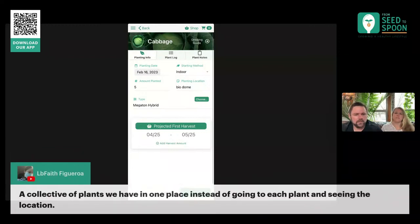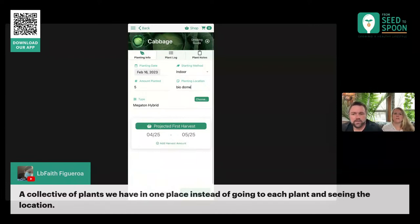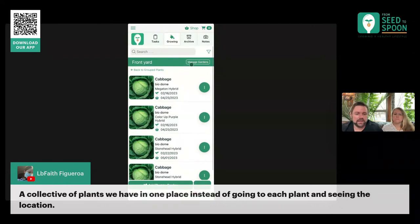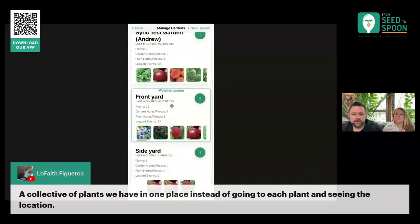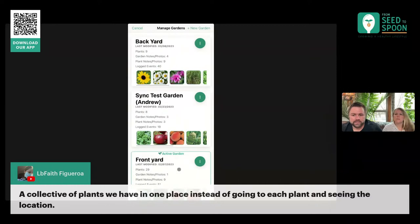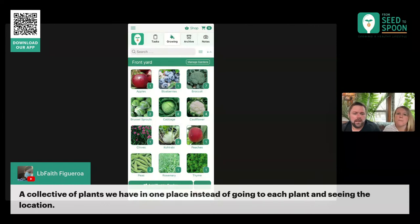I like the filtering down to locations that way. And this is a great idea too — instead of having to switch gardens, being able to see all the plants across all gardens. I think what we could do is add an 'All Plants' option that lets you see all of them. I've got to make sure my developers aren't freaking out at me because there might be some architecture things that make that difficult, but I think that's something we can do. That's a good suggestion. Andrew, I hope you're writing these down — we've got to come back and rewatch this.